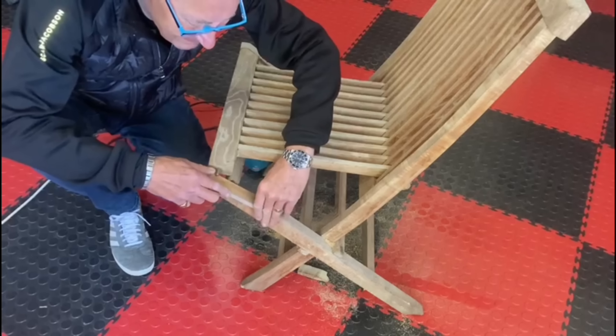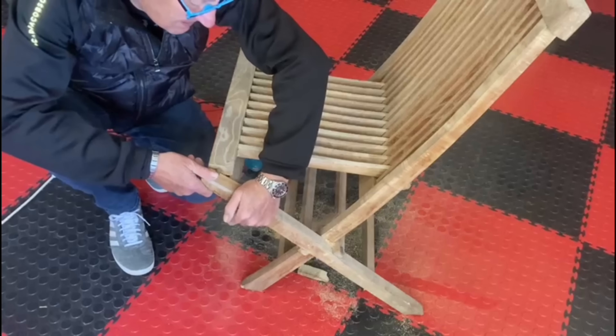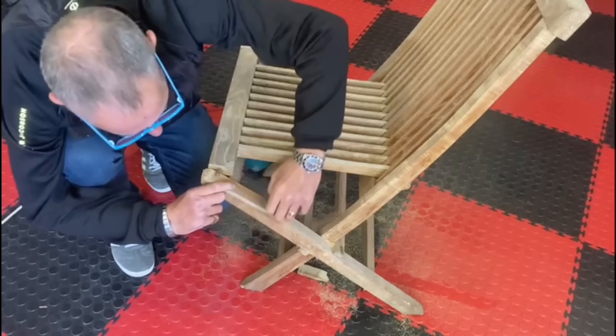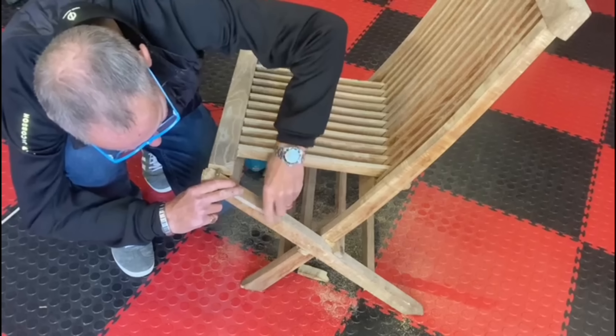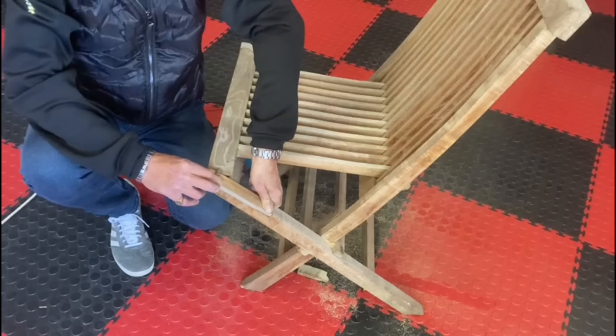Well done — I've cut a slot out the back there, and that goes over the top and will be cleaved in there. It'll be stuck and screwed. So that's that.